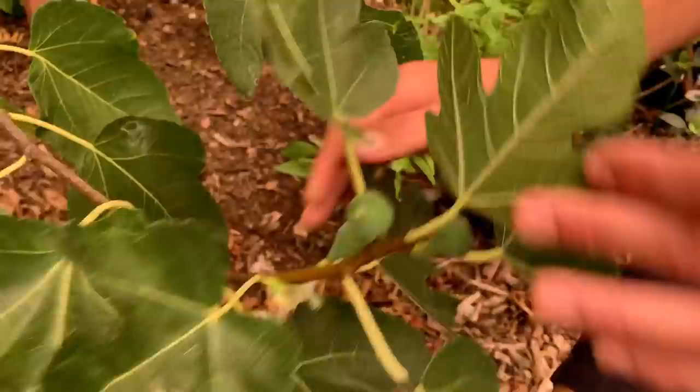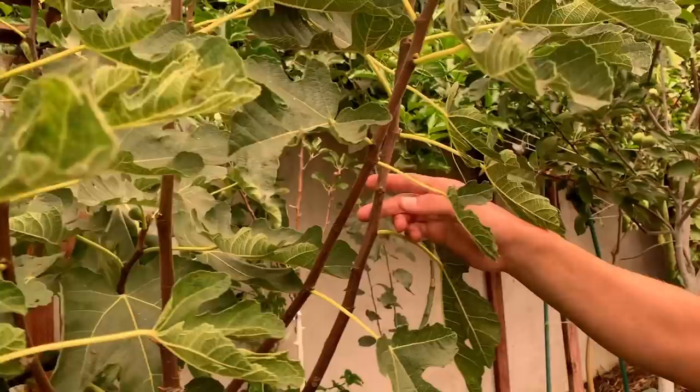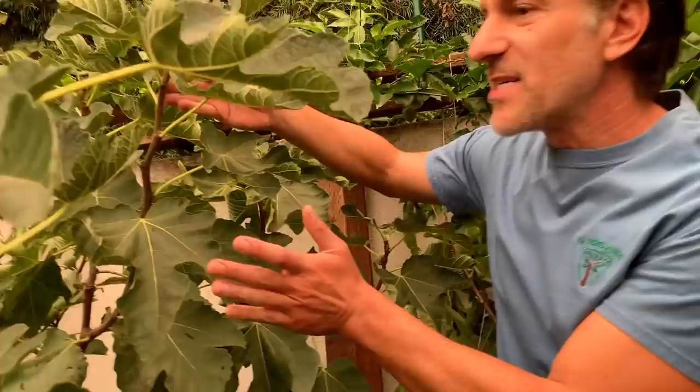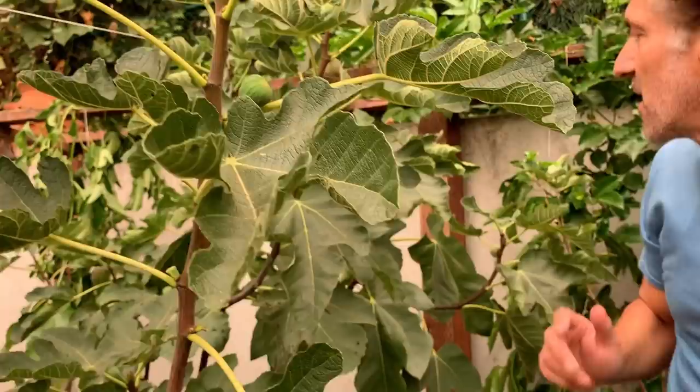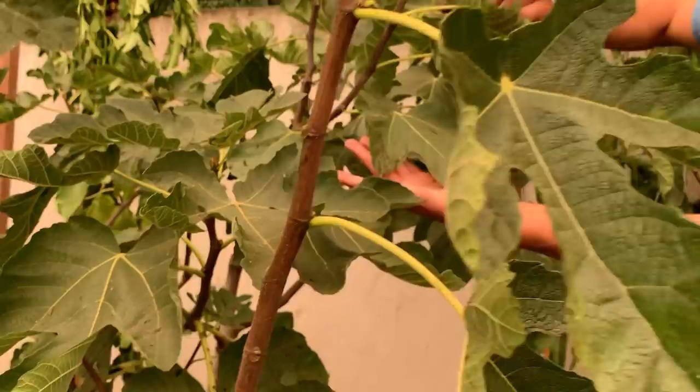You can see something already got to it — there have been birds all over this tree. Typically I can put a net over the entire fig for the month when the fruit are ripening to best protect it. As we go in, over here is the celestial variety, just in front of it the Chicago hardy variety, and behind it you can see there's another black variety of fig. Just check out all these leaves with all the fruit droppings everywhere from the birds.